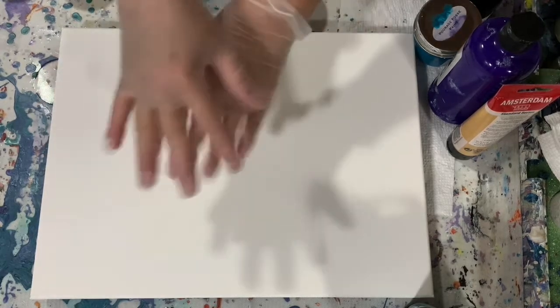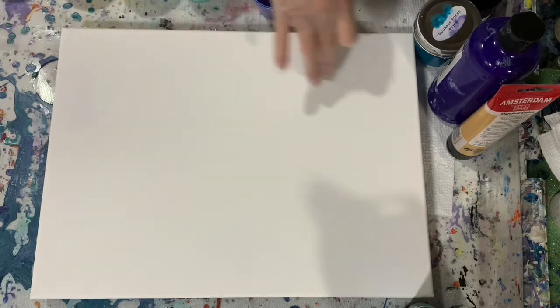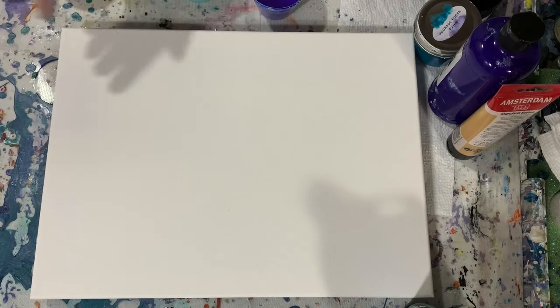Hi everybody, it's Deb from D&D Art Gallery. Today I have a 12 by 16 inch canvas and I'm going to do a multi-ring pour on this. Let's go over my paints.